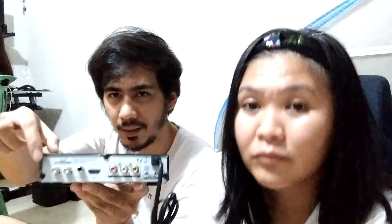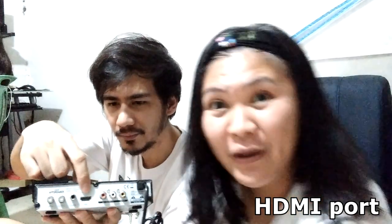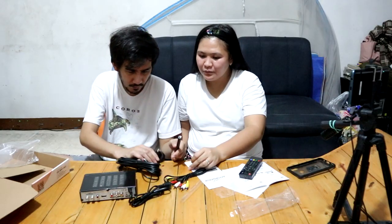At sa likod, meron tayong makikita — coaxial antenna port. Tapos ito, HDMI — pwede para mas malinaw. At meron tayong RCA port for audio and video. At syempre yung power saksakan.